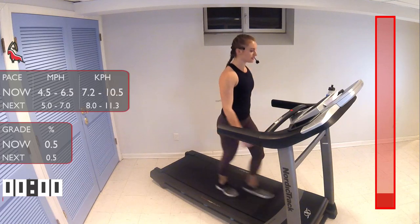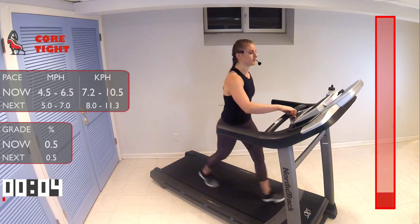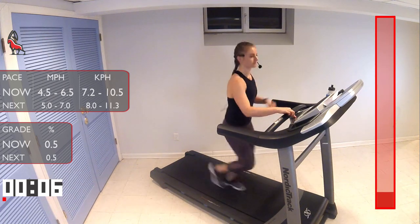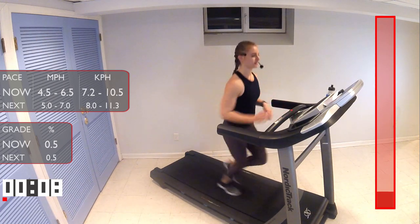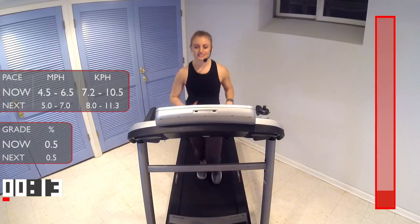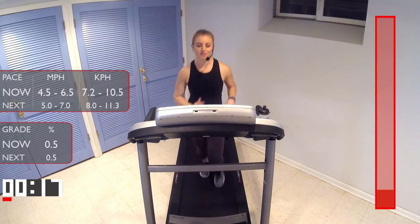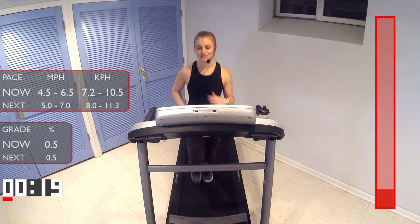All right, let's just bump up that speed a little bit to a light jog. We'll be here until minute three, just getting nice and warmed up, getting our body and mind prepared for the workout we're about to do.